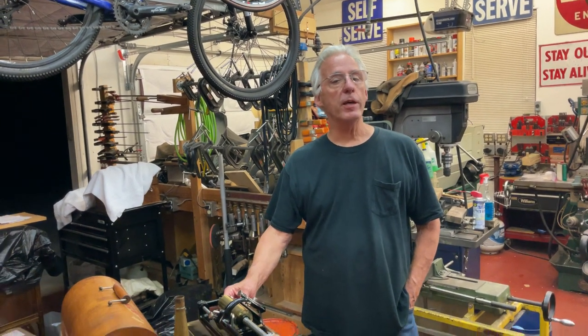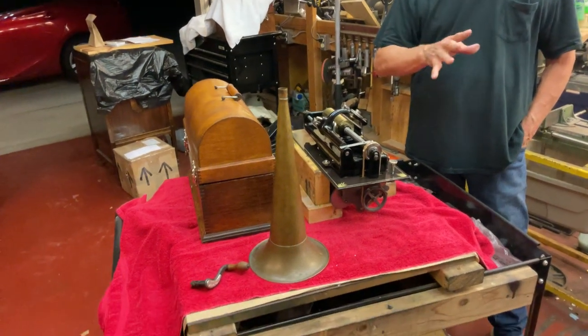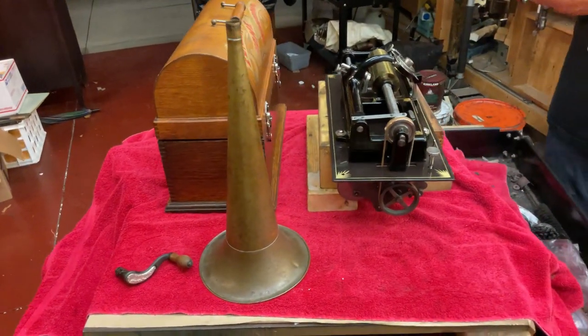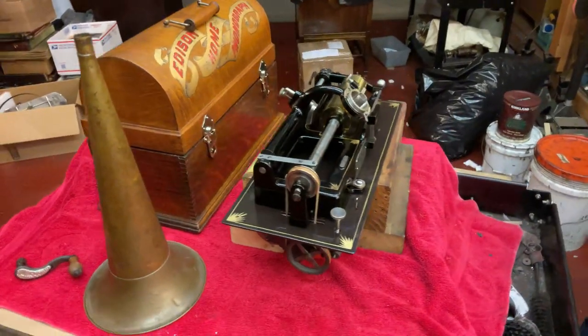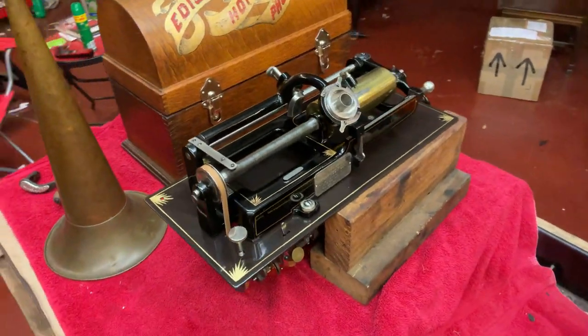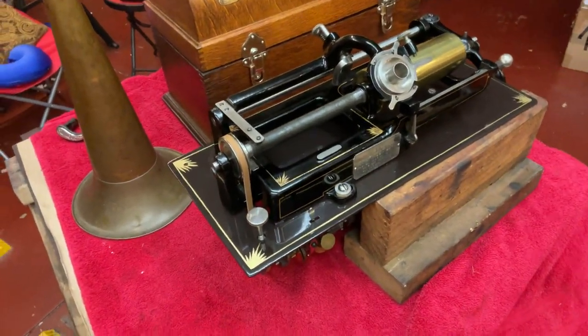I finished the Edison home, and we've done a run on working on the home, talking about how to do things on an Edison home. This is about 100 hours of work, and this is what it should look like after you've restored your phonograph — it should be totally clean.